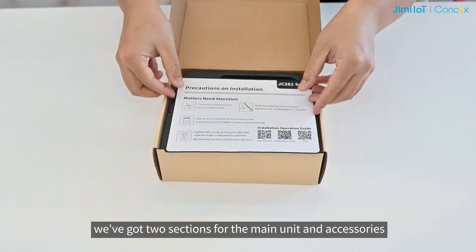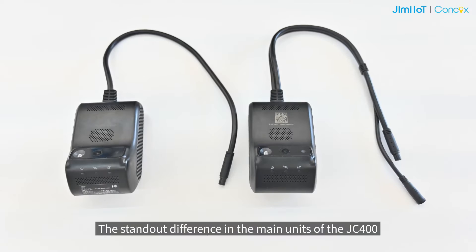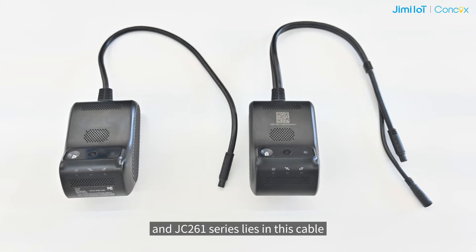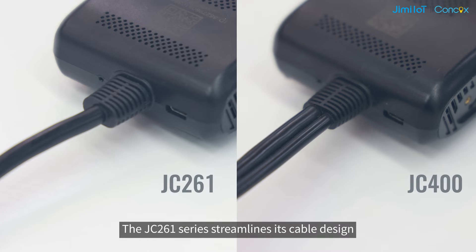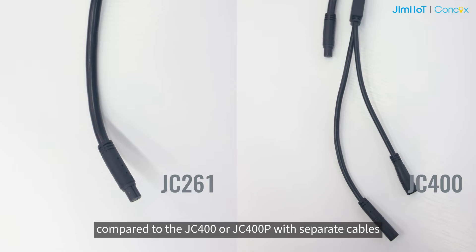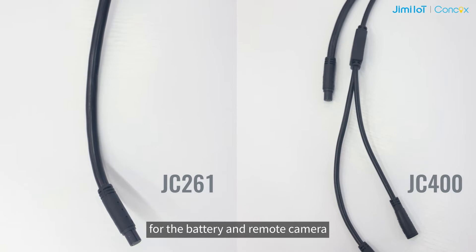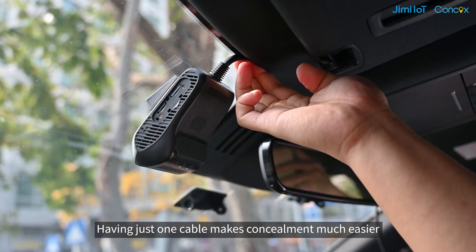Moving on, we have got two sections for the main unit and accessories. The standout difference in the main units of the JC-400 and JC-261 series lies in this cable. The JC-261 series streamlines its cable design, having just one lead-out cable, compared to the JC-400 or JC-400P with separate cables for the battery and remote camera. Having just one cable makes concealment much easier.